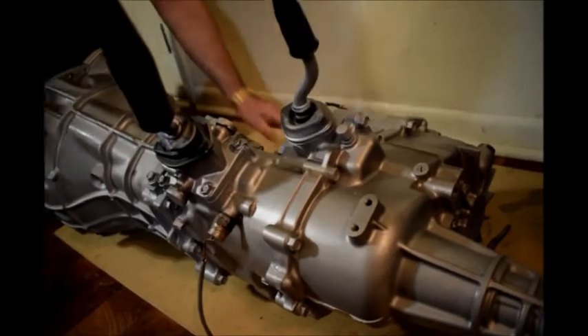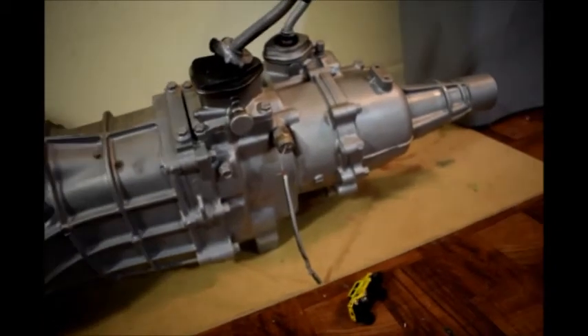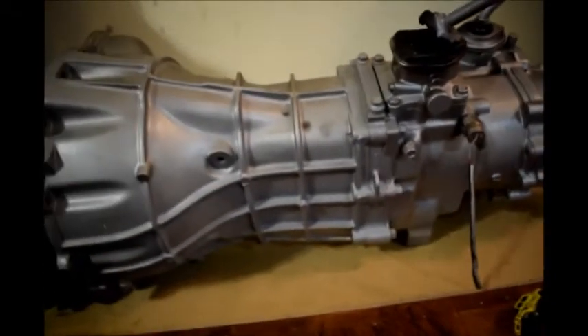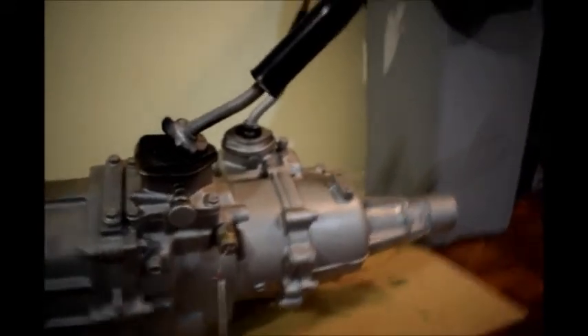This is a slip yoke tail. Now a fixed yoke tail would be pretty much the same tranny, but the back end would be a little bit shorter and it would have a fixed yoke, which would just be a round circle. The rear tail would look like that. So if you find a tranny with a rear tail that looks like that, you still have the same type of transmission — you just have a fixed yoke transmission, or an automatic. A lot of the automatics come that way. I had a 1990 Trooper that came with an automatic and it had a fixed tail like that.